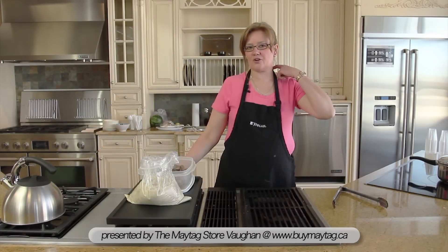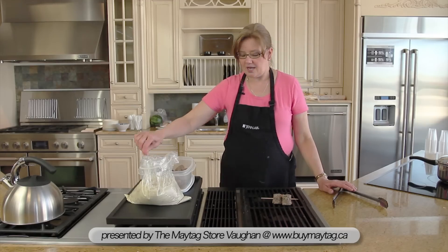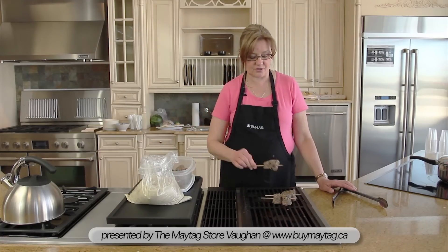We're back at the JennAir grill griddle cooktop and I'm going to do some gremolata steak pinwheels and some marinated chicken. As these start to cook you'll be able to see that all the smoke will go down through the downdraft and out of the house, which is a great thing.